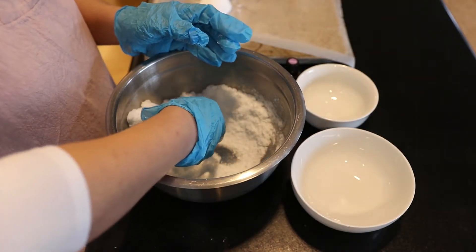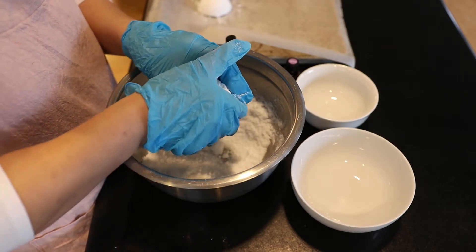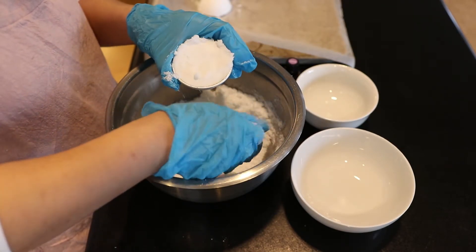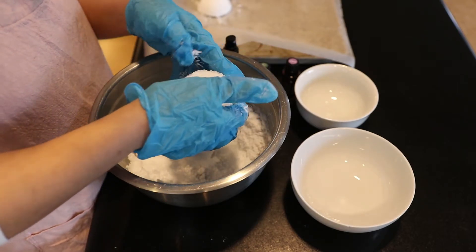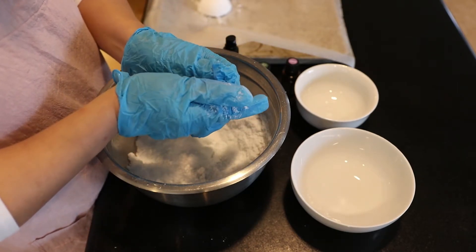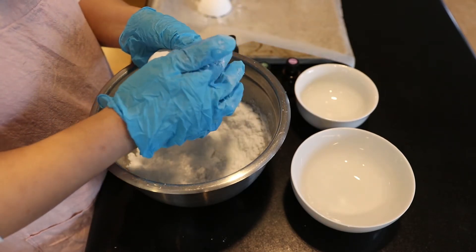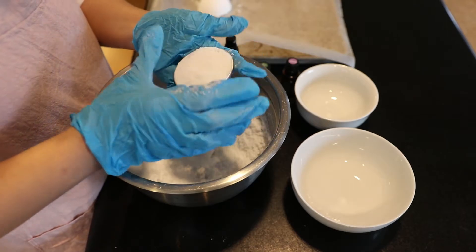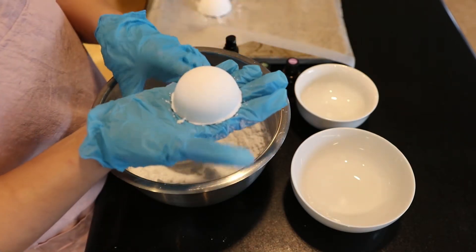I'm going to put it on this wax-paper-lined cookie sheet to dry overnight. You want it to dry thoroughly so they're easier to handle and you don't have to worry about them sticking together when you store them or falling apart. Same thing again — press it in firmly, tidy it up a little bit, then unmold it and there you go.